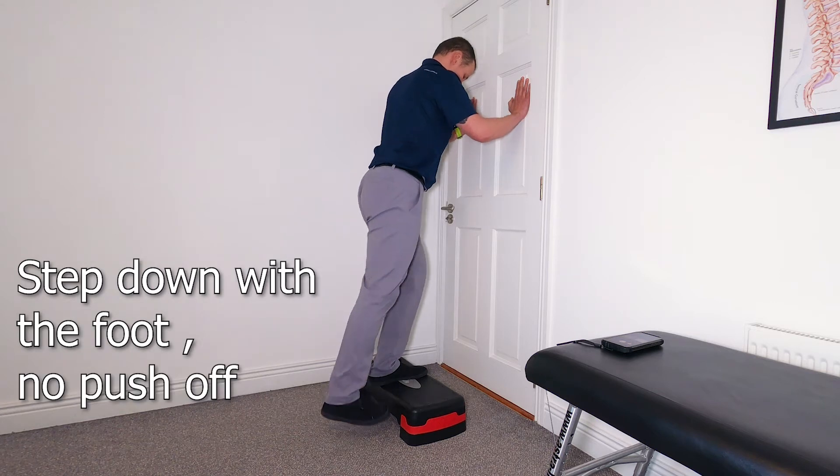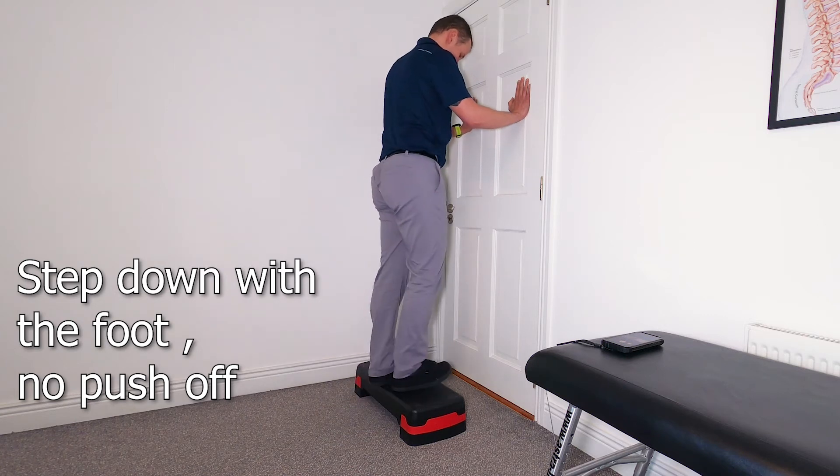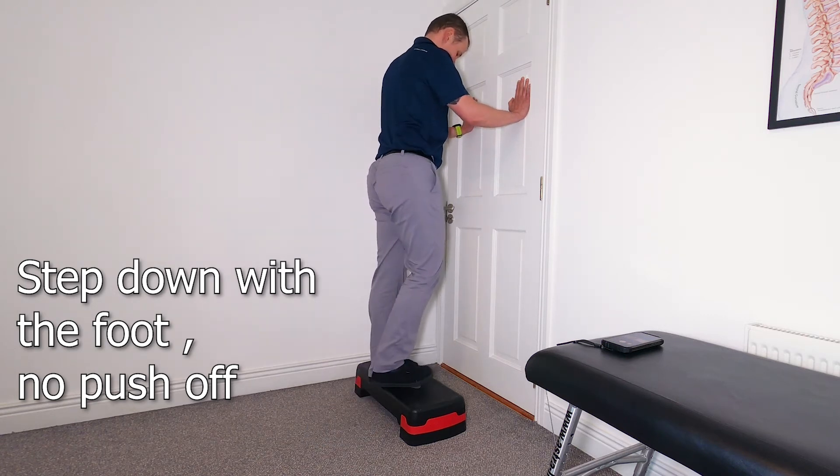The next progression is basically just lowering the leg down, touching the whole foot down but not using that leg to get up. You are putting the weight on the leg which is reaching down.